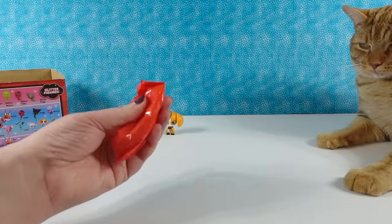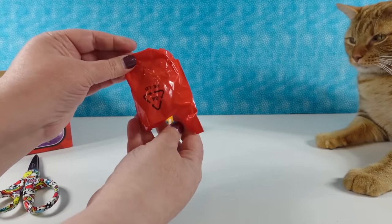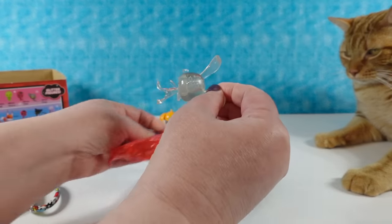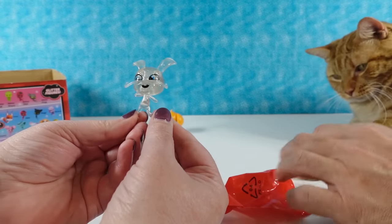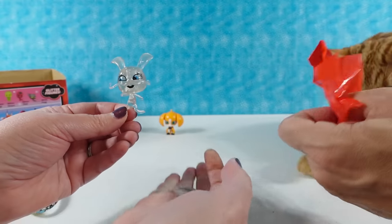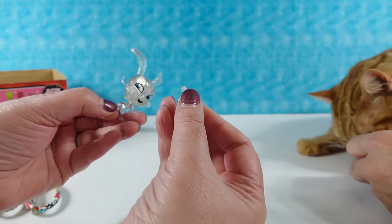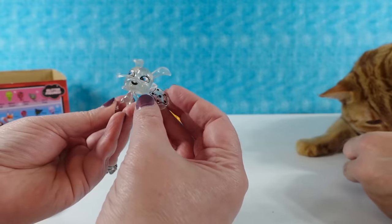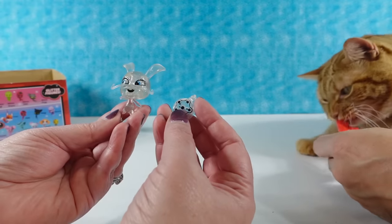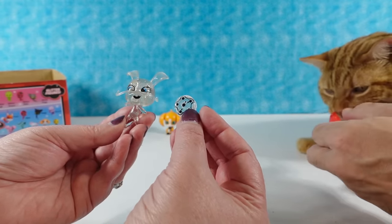Jack very much is interested in licking this plastic. I have two things - I have a sparkly one, so I have one of the glitter figures. This is going to be Glitter Fluff. Fluff is a very good name. And it also has this separate piece. Is it broken? I do not believe so. The box doesn't show - that's not one of the rings. This looks like a compass or something to me.